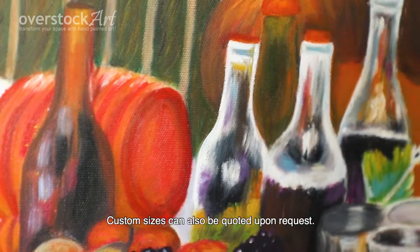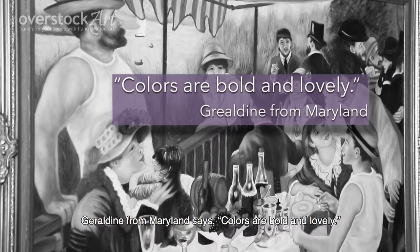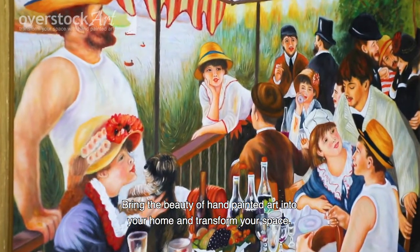Custom sizes can also be quoted upon request. Geraldine from Maryland says colors are bold and lovely. Bring the beauty of hand-painted art into your home and transform your space.